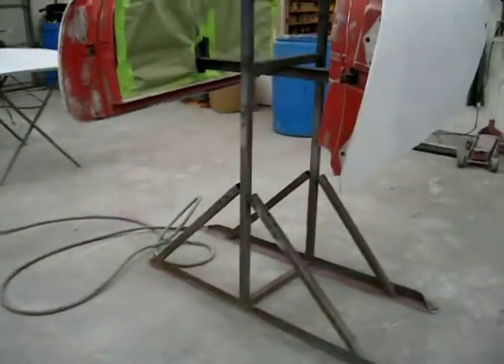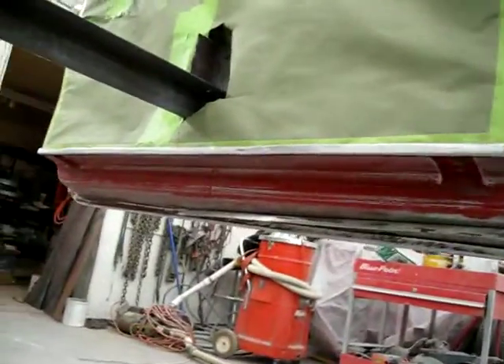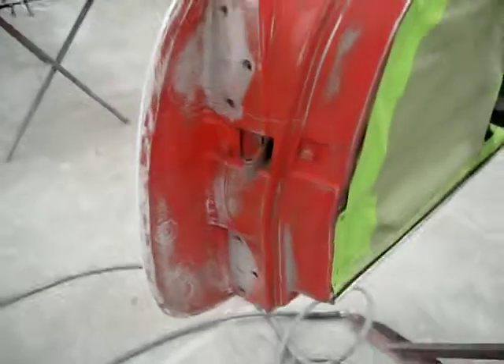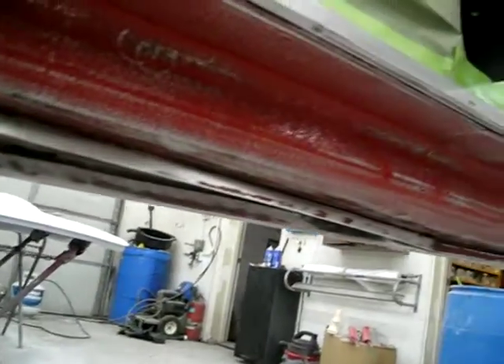The doors are all ready, all been sanded. You can see a lot of bare metal there. So the doors are ready.